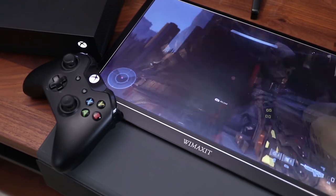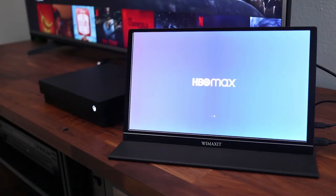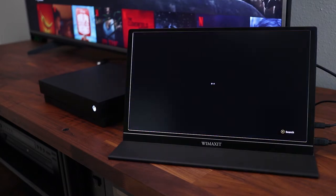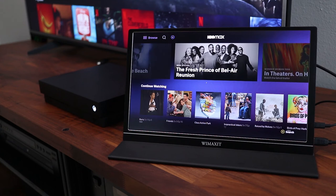For everyone else, just plug in your favorite headphones into the built-in headphone port for private listening. The great thing is that an Xbox or PlayStation is a complete entertainment system, so you can stream your favorite movies and shows on the Wiimaxit monitor also.